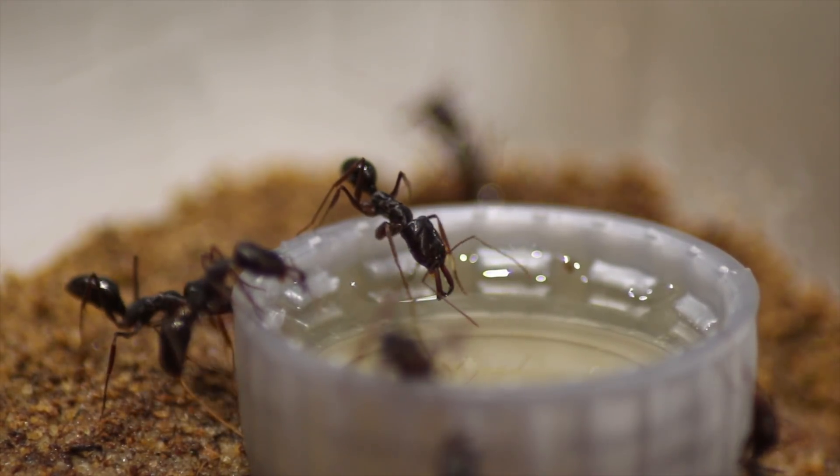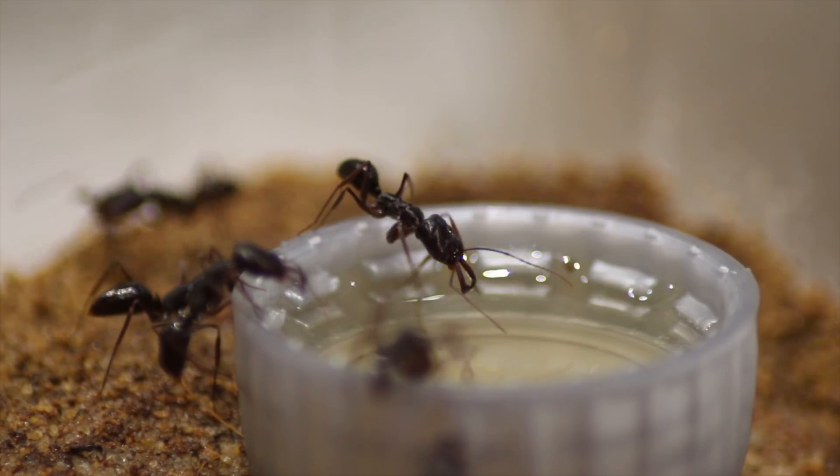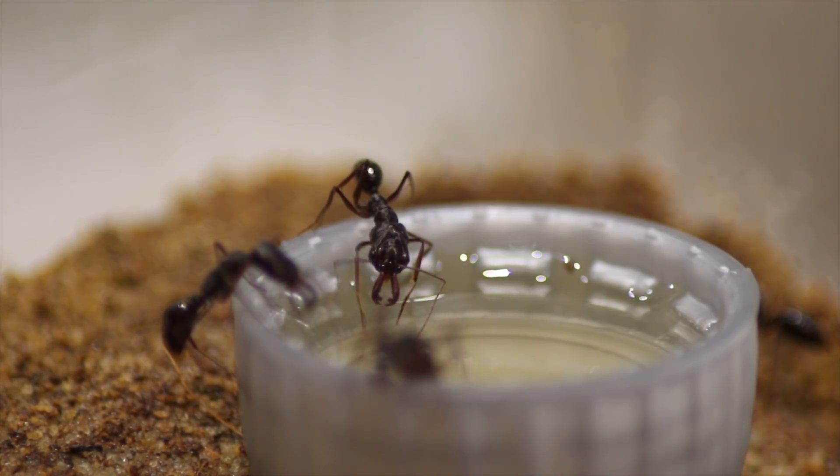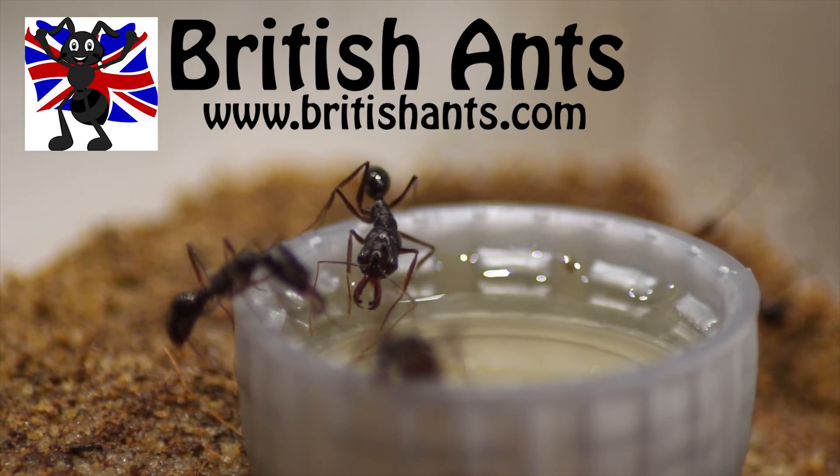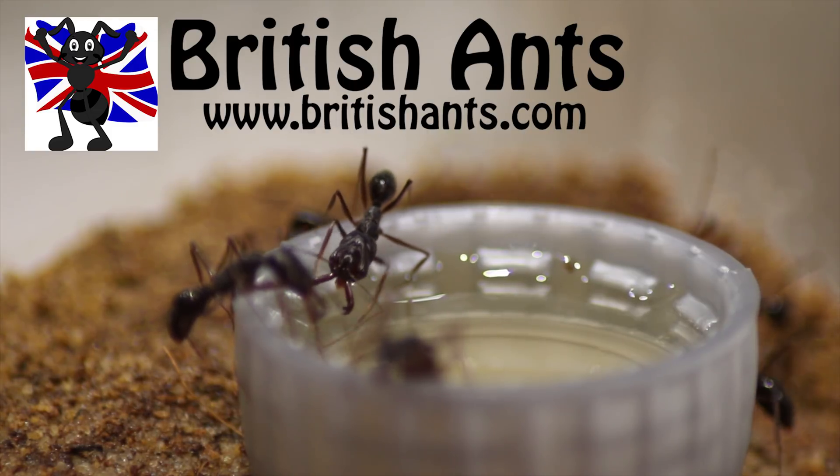Of course, I didn't catch these guys in the wild here in the UK - I had to buy them online and I bought them from an ant store called Britishants.com. If you want to check them out, I'll leave a link in the description below.